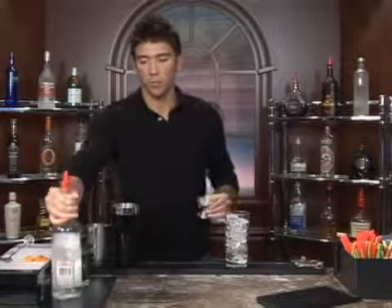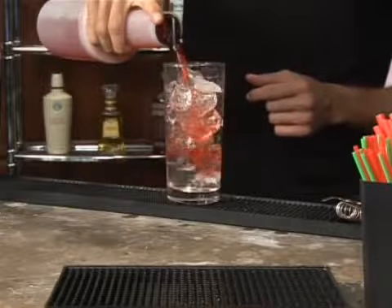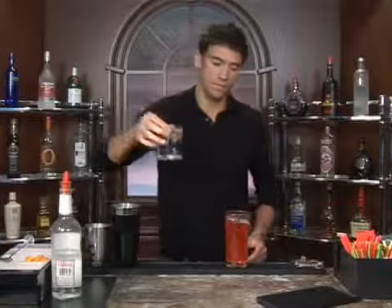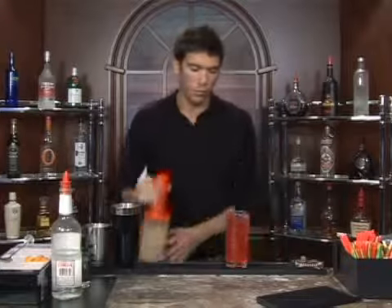We're going to follow that up with four ounces of fruit punch, and some lemon lime soda, and a dash of orange juice.